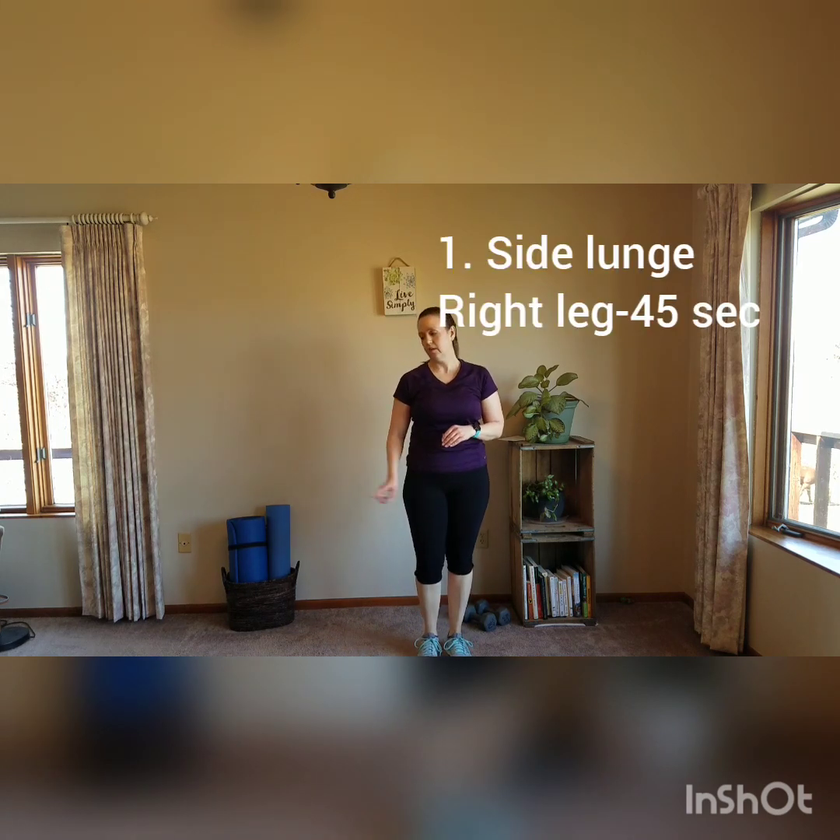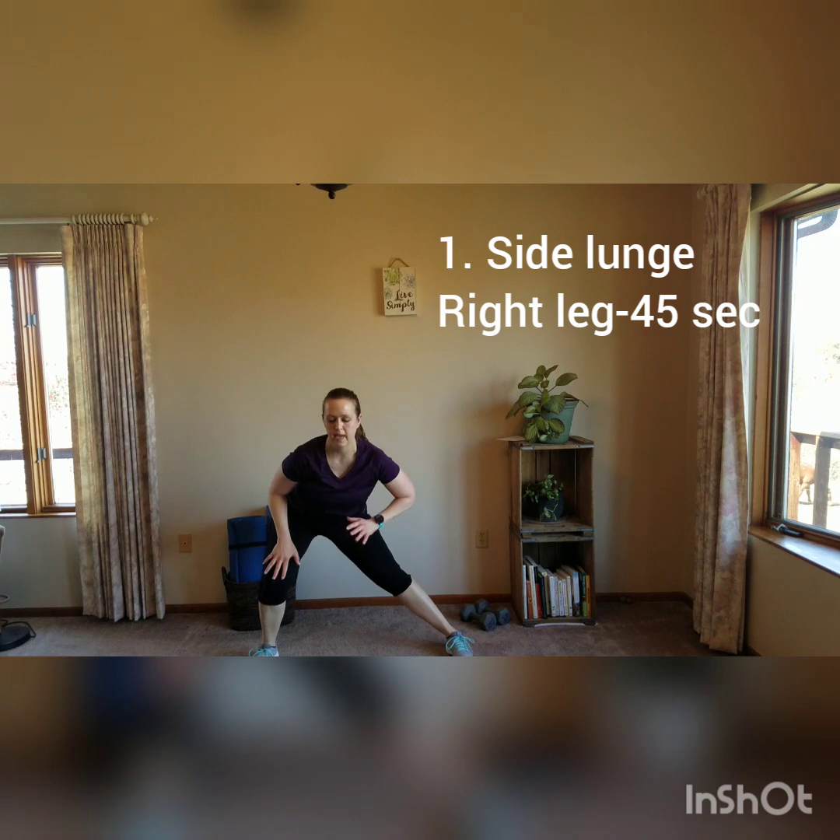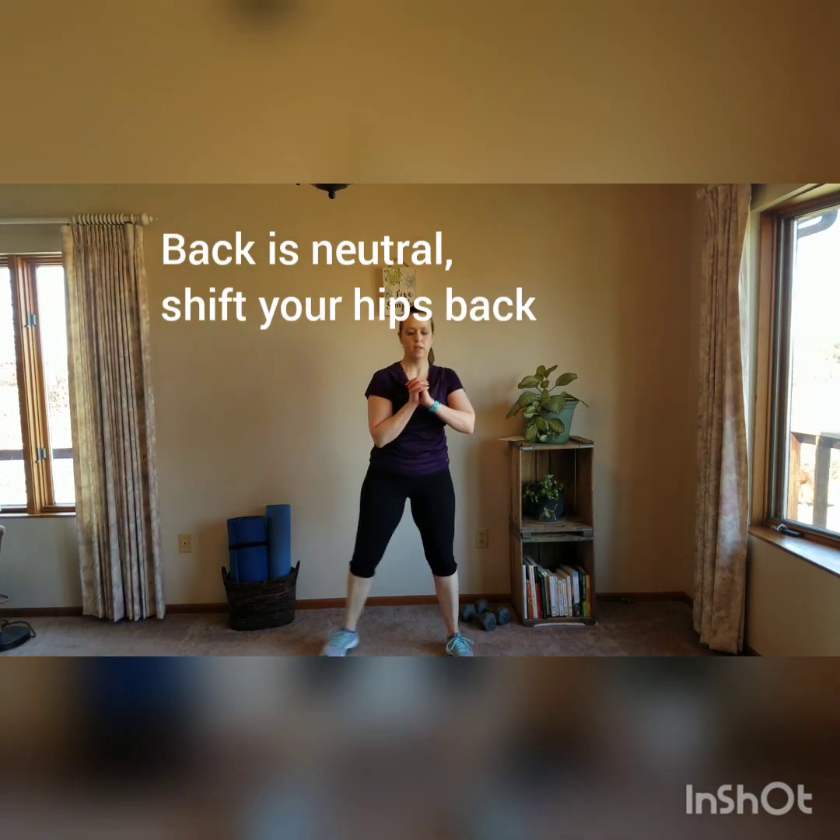For the side lunge, start here, step one leg out to the side. Shift your hips back, bend that leg, push off, come back. Powering through the standing leg. You can add weights if you want — let the weights stay down by your side, or hold them up at your chest. Big step, come down, brace your core. All kinds of options.